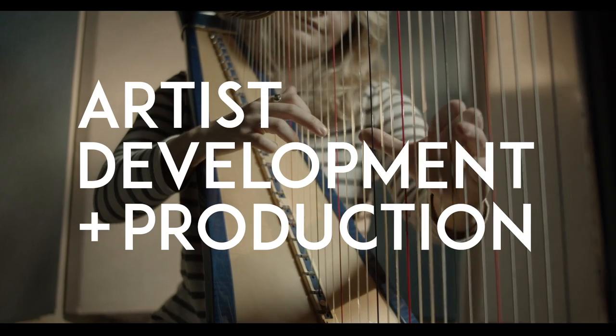My name is Emily Hopkins, and I've been playing the harp for 18 years. Before working with Doug, I never really considered myself an artist.